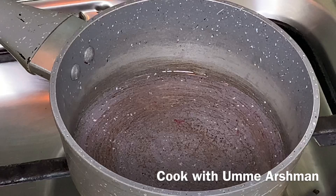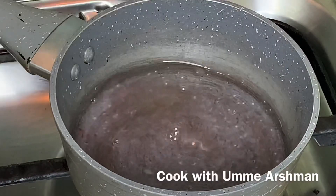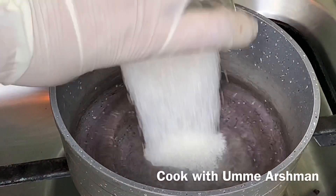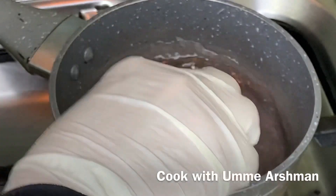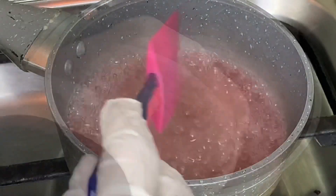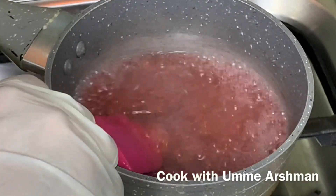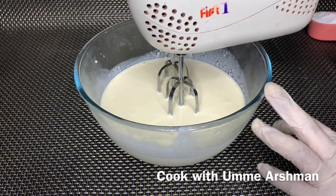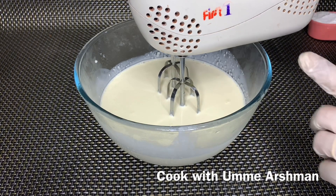I will add the liquid from the cherries into a pan, add 1 cup of water and sugar into it, and cook it for 1-2 minutes. I will cook it for 2 minutes and now our syrup is ready. Now I will whip the cream — I will take it out of the freezer after 30-40 minutes and then whip it in a bowl.